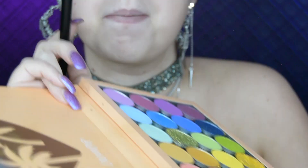Hello and welcome to my channel. I start this look off by priming my eyes with the P. Louise base in 0.5. I then go into the ColourPop Shizzer Rainbow Palette and use the shade called Centerfold.